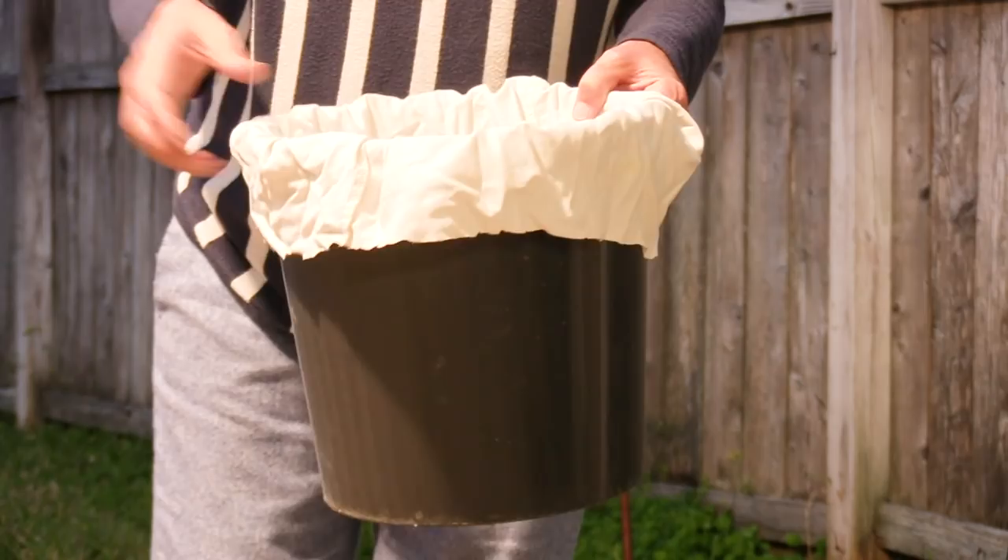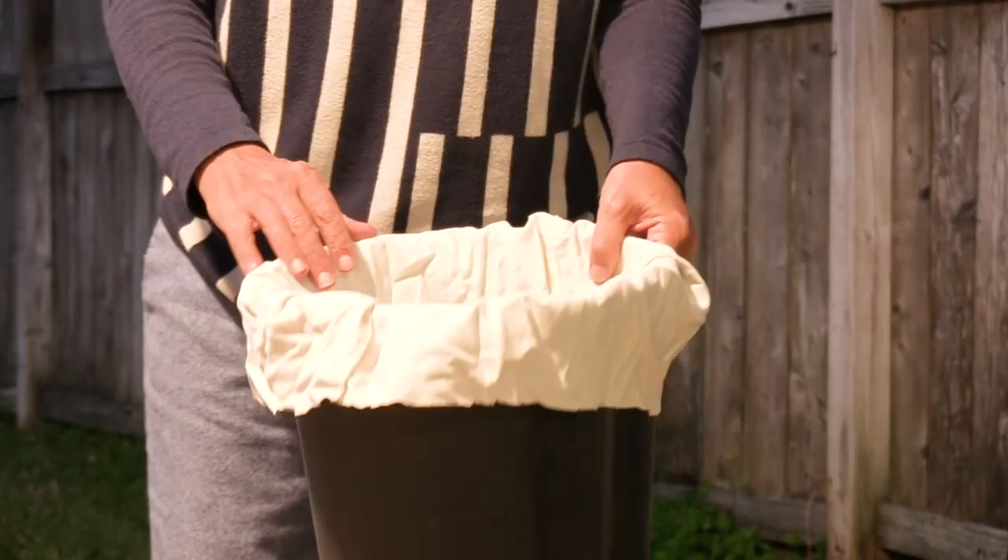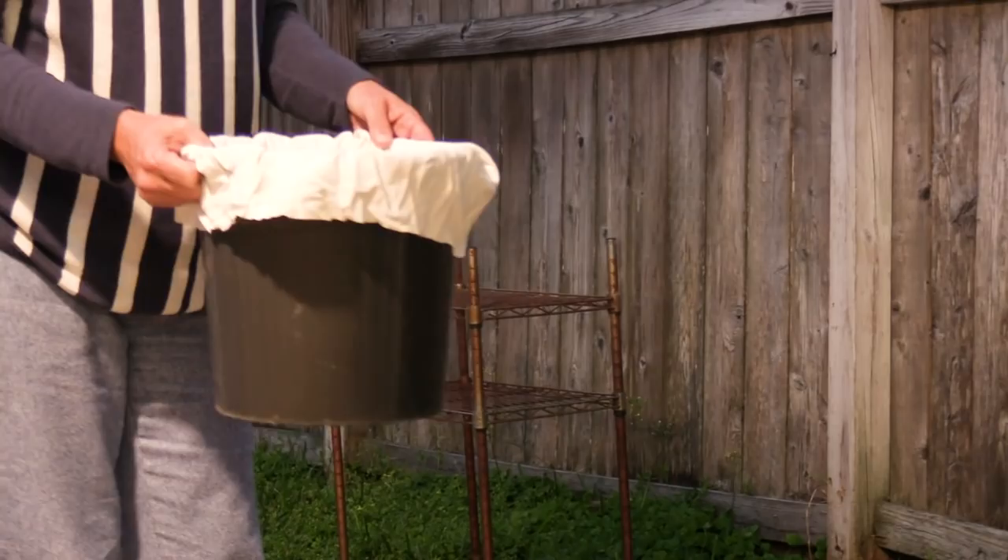Now to strain the water out of that soil, we could just dump it out and let it dry somewhere, but I've cut a pillowcase in half and put it down inside a bucket and I'm just going to dump it in there — it's going to be like making a big pour-over coffee except we're going to be using dirt.